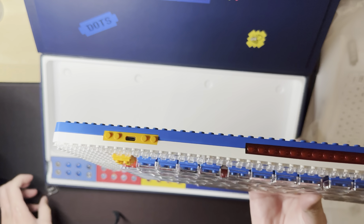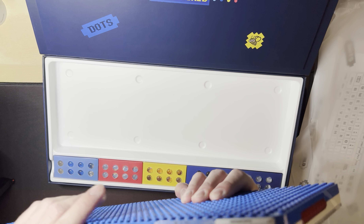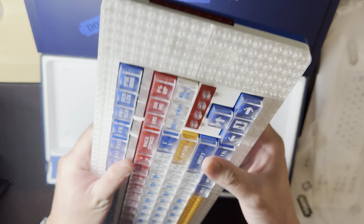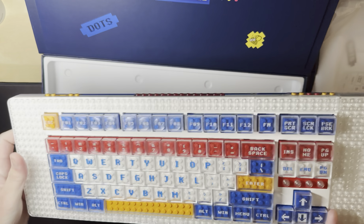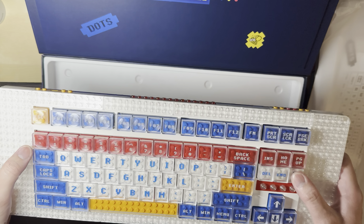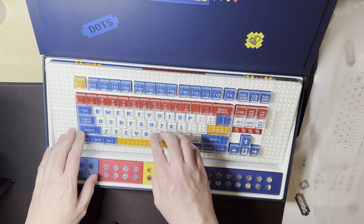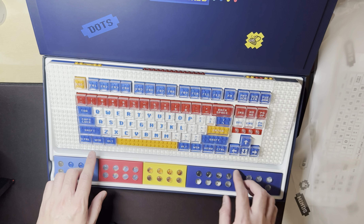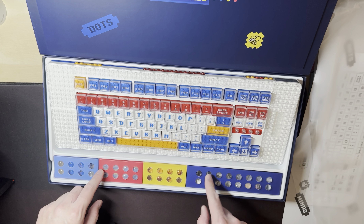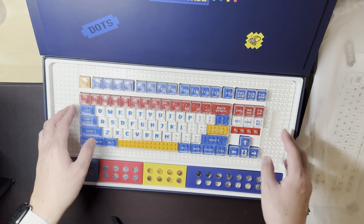Here we have USB-C. You have lights all around — this one toggles Bluetooth or the wireless dongle. There are lights on the side and on this side, nothing on this side. This is a tenkeyless layout; it has all the standard keys plus one extra key for the function layer.